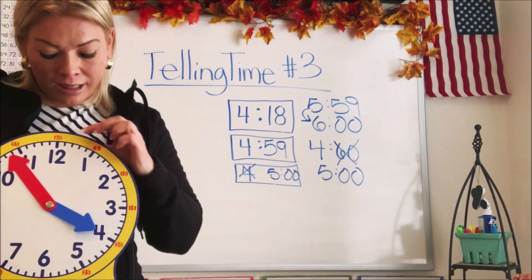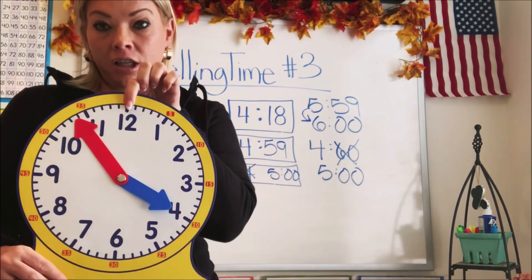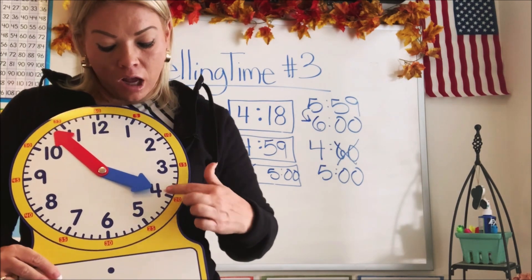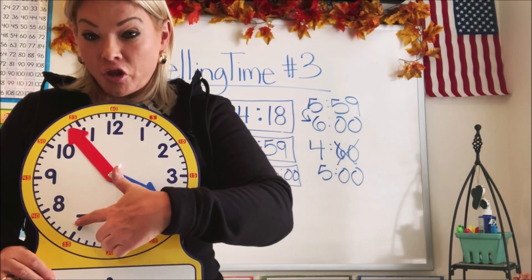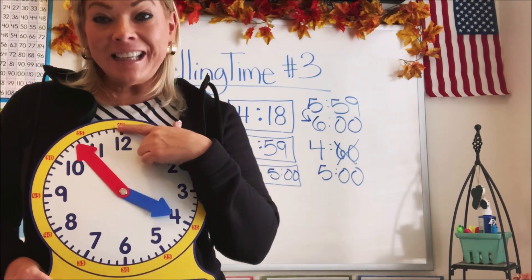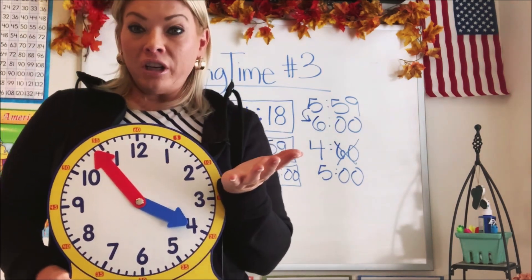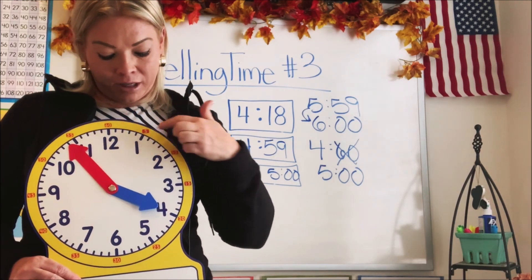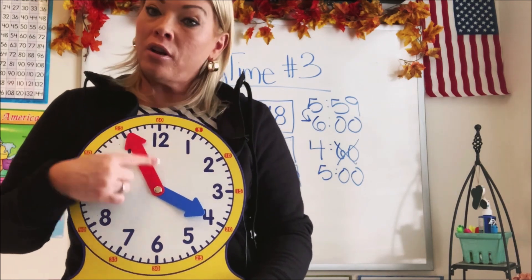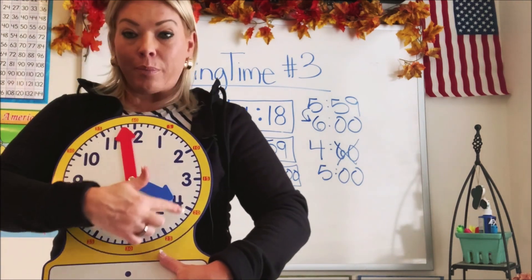Let's count by fives all the way around and see if there really are 60. We're going to start at the top: 5, 10, 15, 20, 25, 30, 35, 40, 45, 50, 55, 60. There are 60 all the way around. Another way to confirm there are 60 is to count each one of the dashes all the way up to 60, but it's faster for us to tell time if we count by fives.